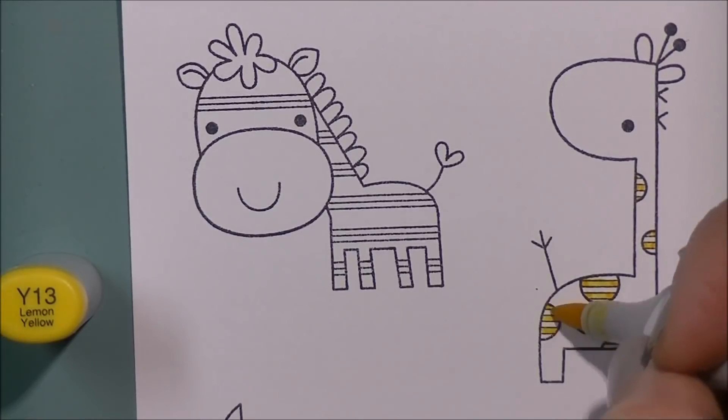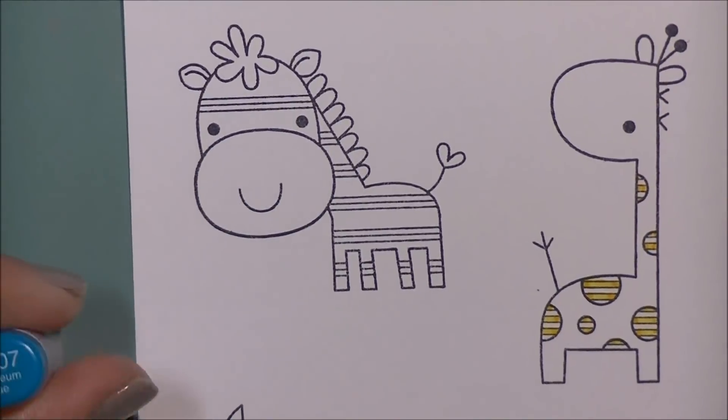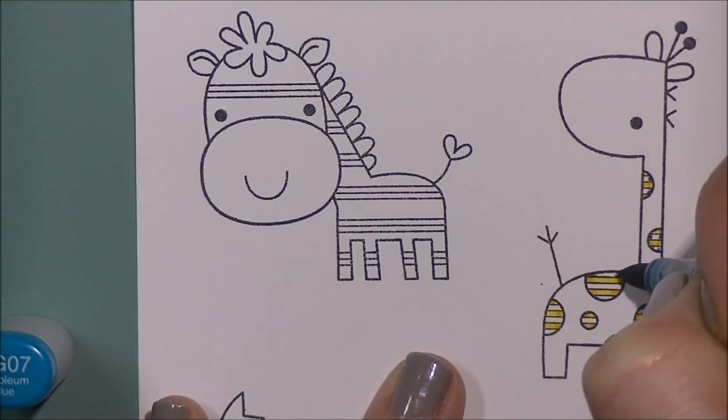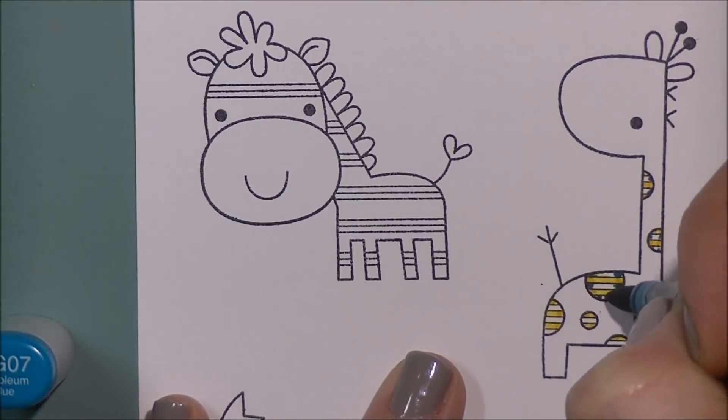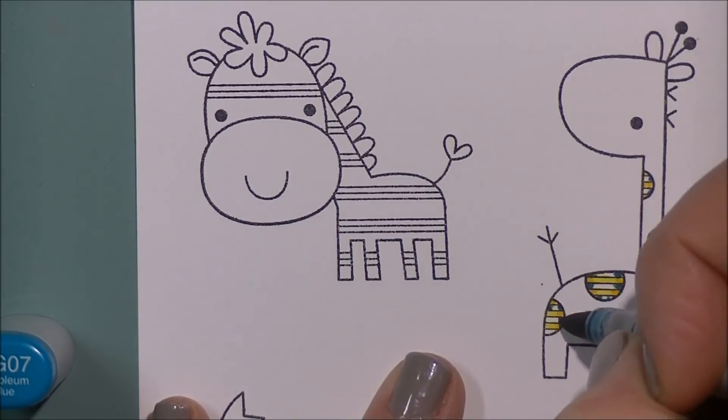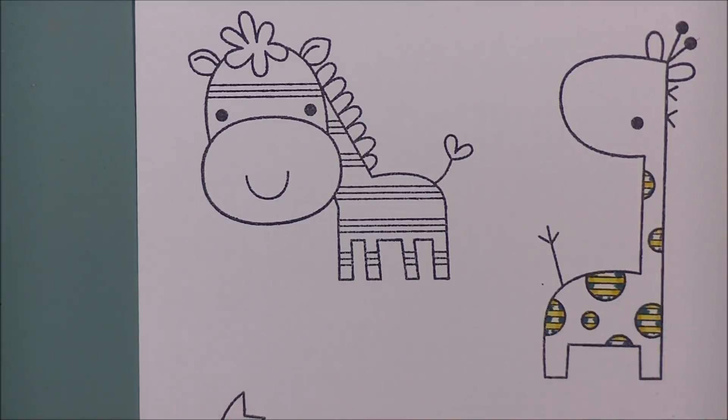I am definitely coloring it far from traditional colors. We're going to have a primarily pink giraffe, a primarily blue zebra, and a purple crocodile — because we can color things any color we want with our markers or pencils or watercolors or whatever it is you choose to use.